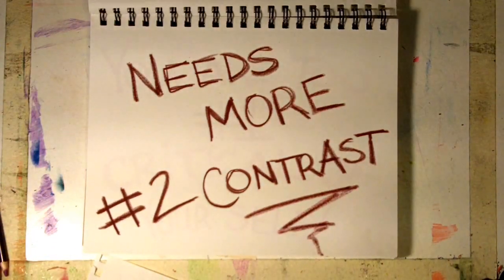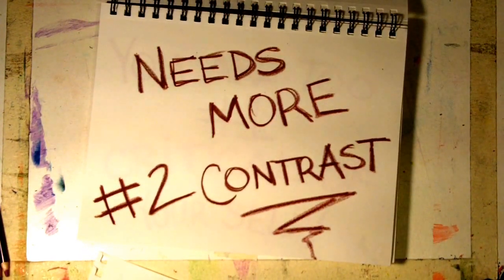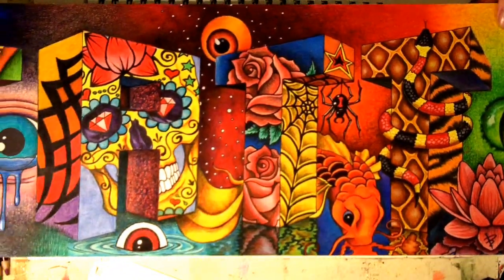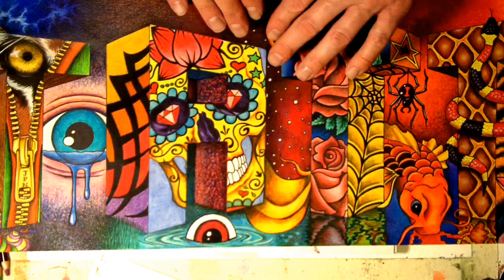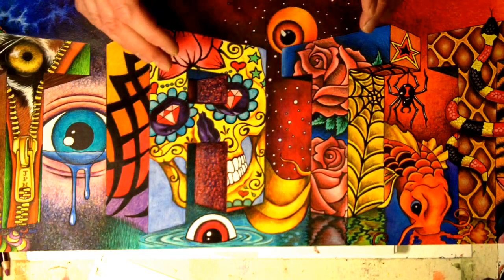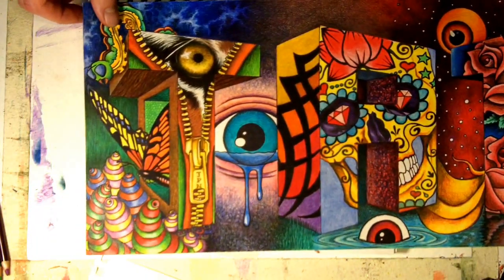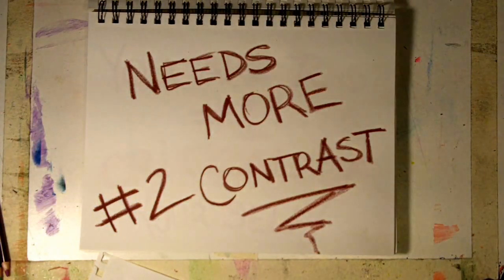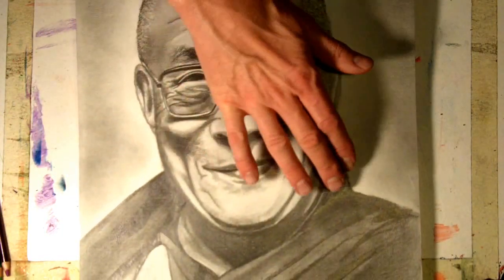Number two: you need more contrast in your artwork. You're not going dark enough with your media application. Notice you've got to push dark — put dark next to light, increase the contrast. Invent that contrast if it's not there already. If you have a light area, put a dark area right next to it. If you're working in pencil, don't be afraid to go really dark in those areas where it's really dark.